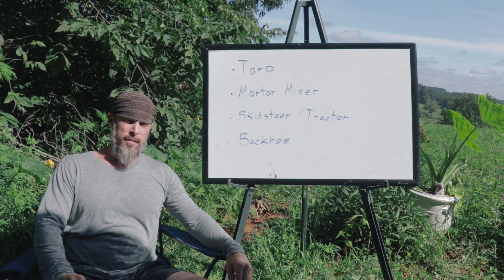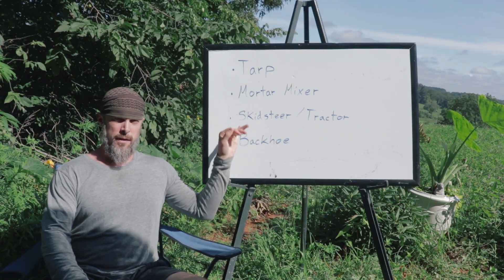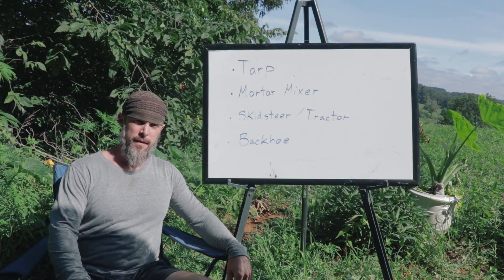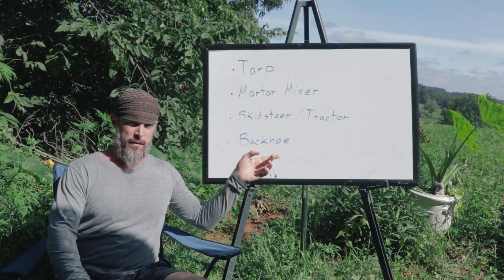Hey guys, in this video I'm going to tell you about the different methods for mixing cob. We have a list here of different methods for making big batches of cob, from small to big.